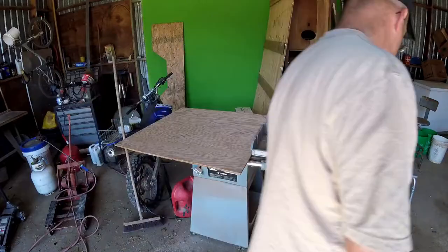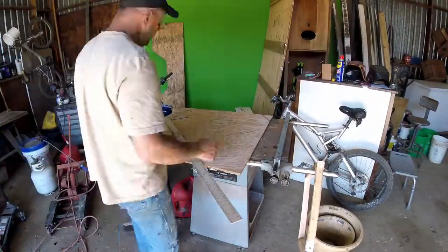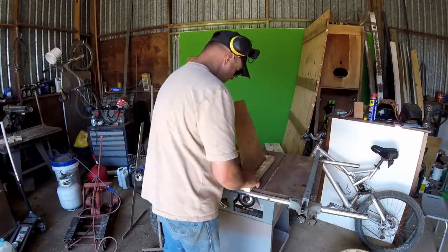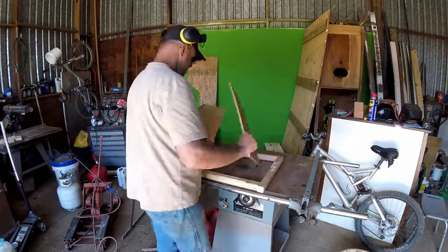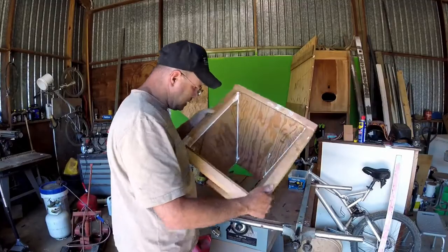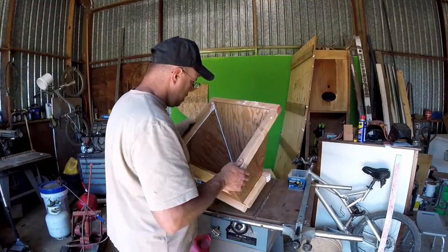So you just measure everything out, cut the plywood — one side's longer than the other — and there you go, we got a nice plywood cone. I put silicone in there just so that the grains wouldn't get stuck in the crack.